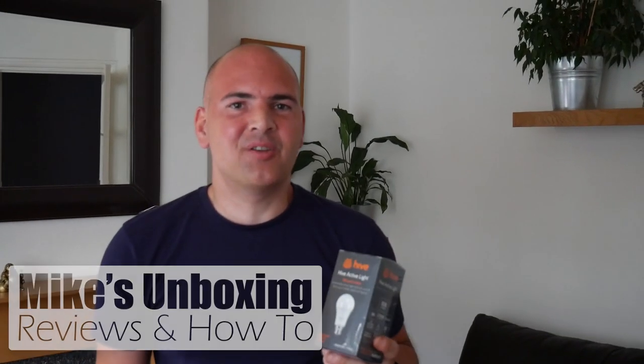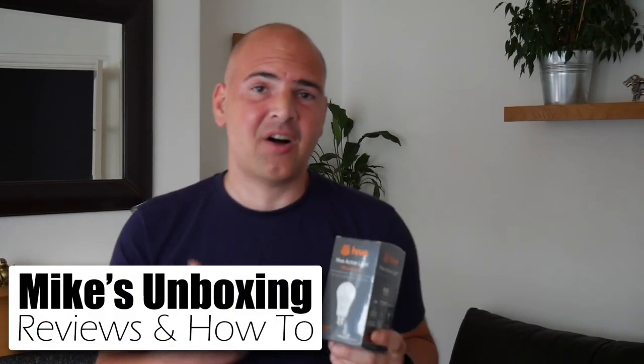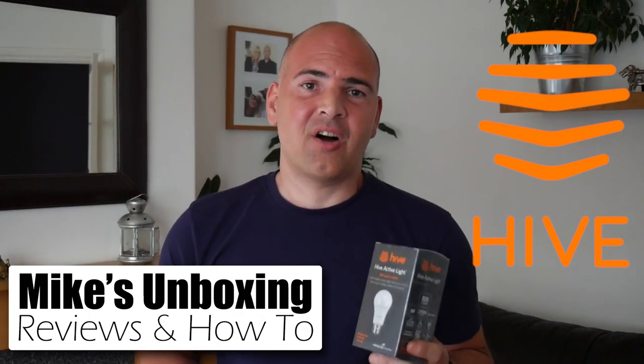Hi, this is Mike from Mike's Unboxing Reviews and How-To. Today we're going to take a look at the Hive Active Light, which is part of the Hive heating system. As you can tell by my red face, I don't really need a lot of heat because I'm sunburnt — but stick around and see how this thing does.